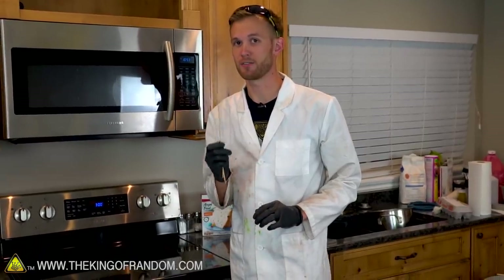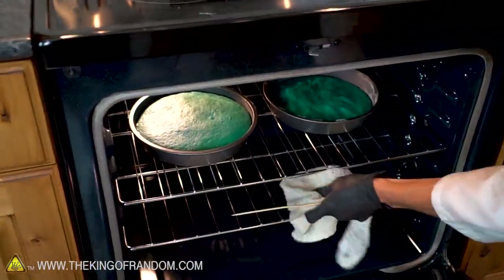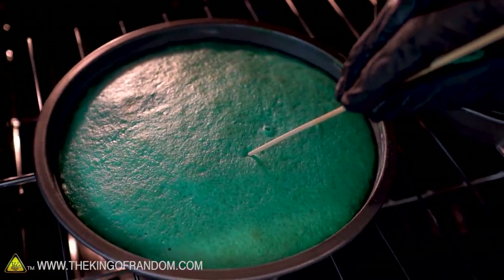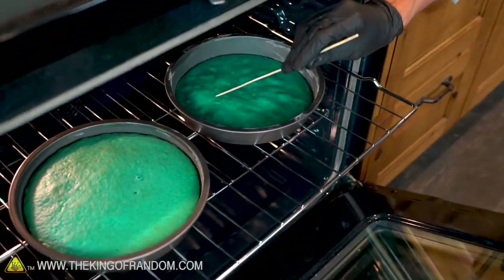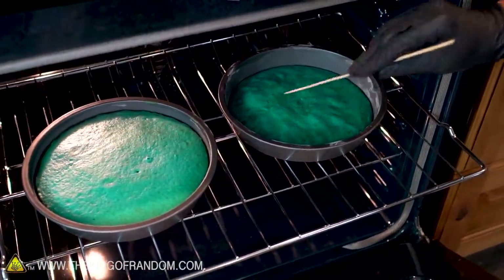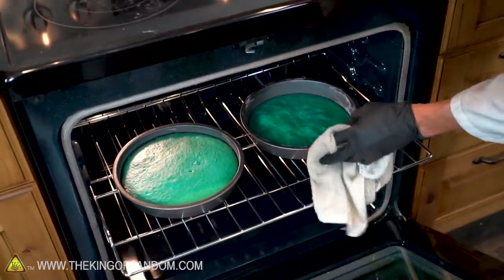Our cake timer went off, so let's use these bamboo skewers to test if our cakes are ready. Those look very different from each other. The skewer should come out clean if the cake is finished. That's looking pretty good and clean. Now I'm just gonna test the one that we vacuum chambered — it feels more like brownies than cake. Alright, I think that's finished. They've both been in there for the same amount of time, let's take them out and start to let them cool down.